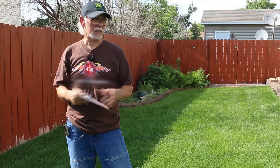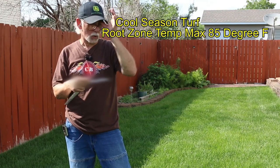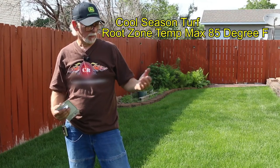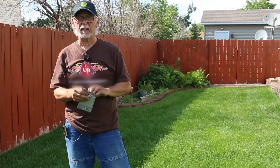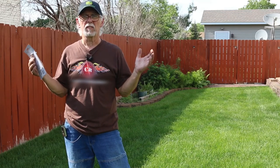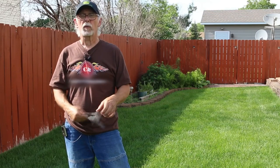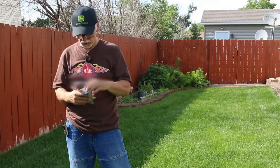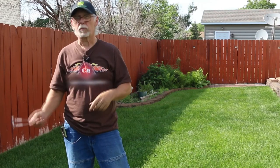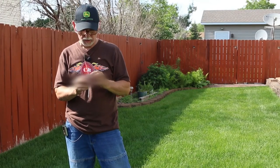Cool season lawns like tall fescue are able to take a soil root zone temperature of about 85 degrees Fahrenheit — that's the maximum. Once we start getting above that 85 degrees, our lawns are under heat stress. We've had six or seven days of 90-plus degrees, so our soils are definitely hot. I'm going to open up this soil thermometer — I'll put a link in the description — they work really well.